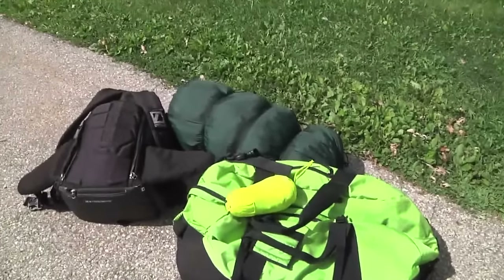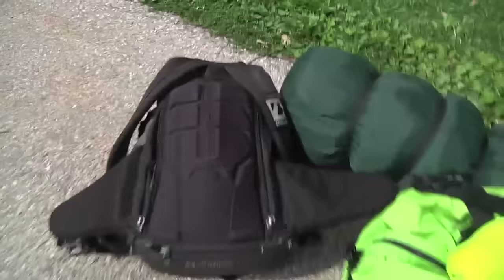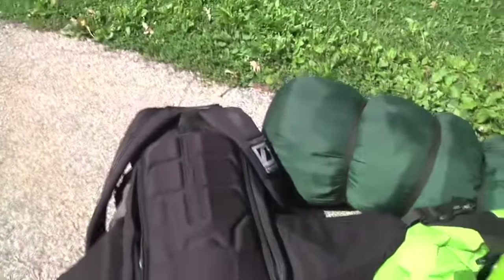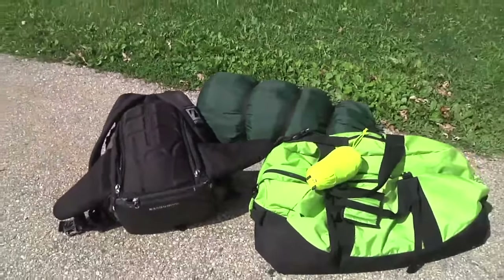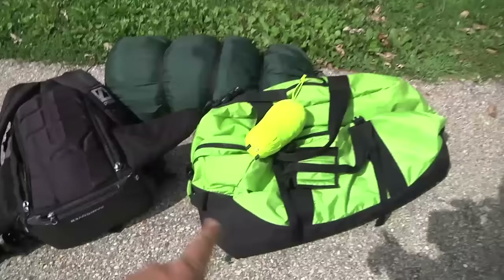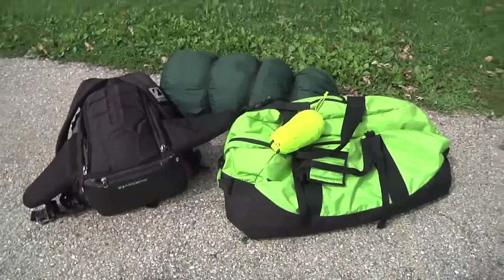I need a week's worth of clothes, a sleeping bag, and my camera bag, which is loaded up with the video camera I'm shooting with right now, a couple of GoPros, power cords, extra batteries, all the accessories needed, wireless mics, things like that, and a tripod. And I also need a tent that you don't even see here yet. So how the heck am I gonna carry all that stuff?